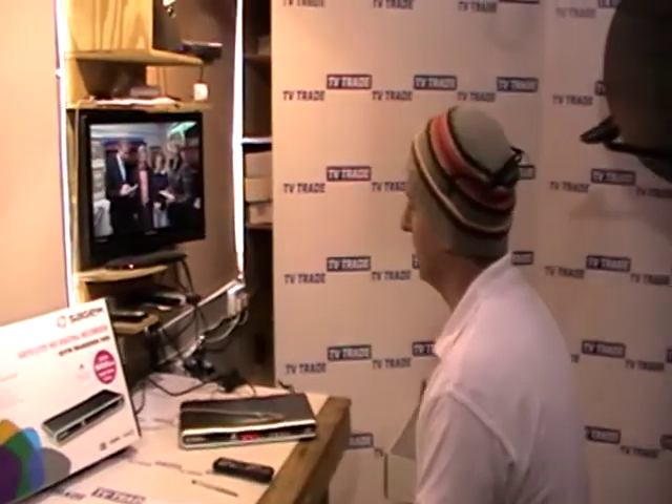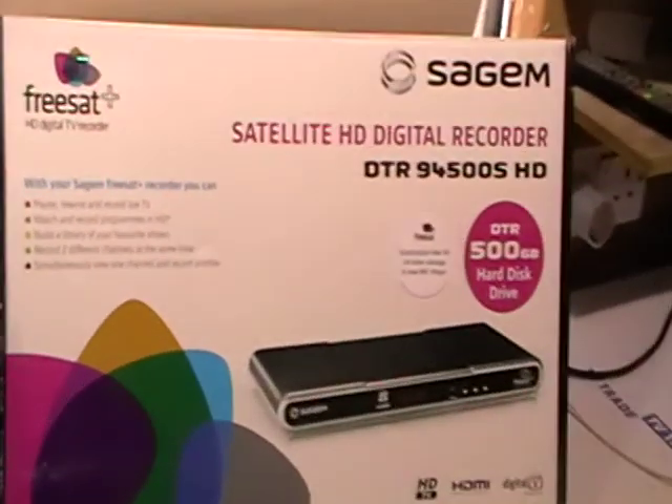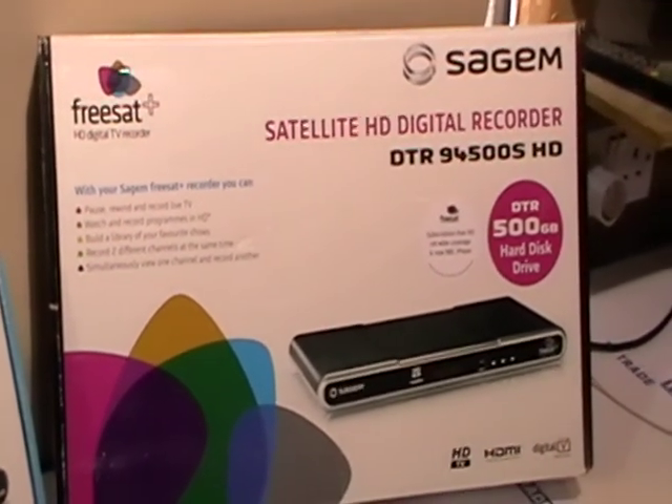This next video on the Sagan FreeSat Plus box will cover the topics of how to record and play back channels. The facilities on this box are very impressive, works extremely well, as good as anything Sky has come out with, and far better than anything in the generic free-to-air market.